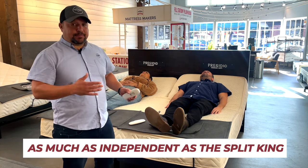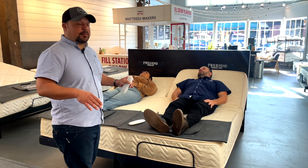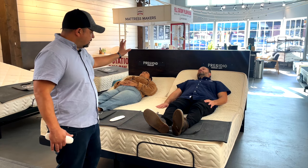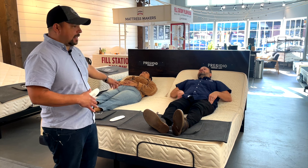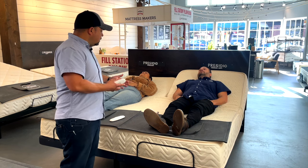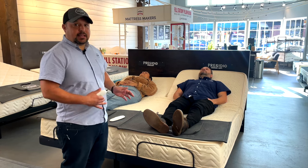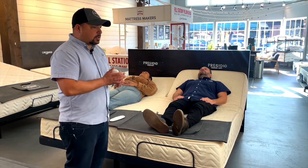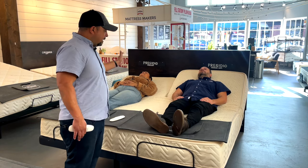With the split head king, you have all the independence — if Mr. Jones wants to go up and Mrs. Jones wants to stay down, no problem. But you also don't have that gap in the middle — that little nuisance, that irritating gap. So nothing's going to fall through that crack. I have this on my bed now, just got it last month. Some people are concerned about the sheets — they do make sheets for this style, which is getting more common. But you can also use one king size sheet, and as long as it has a lot of stretch to it, you can probably get by with just that.